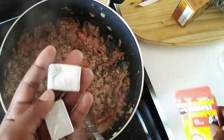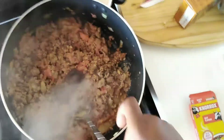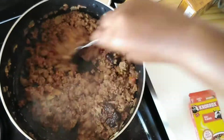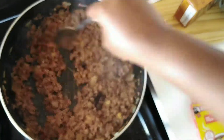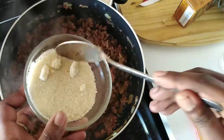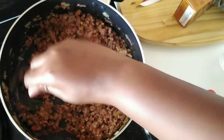Next I'm adding my two stock cubes. I'm also adding one spoon of brown sugar to balance out the acidity from the tomatoes.